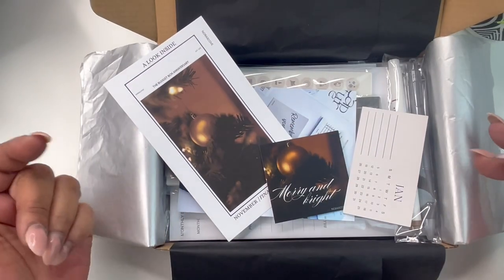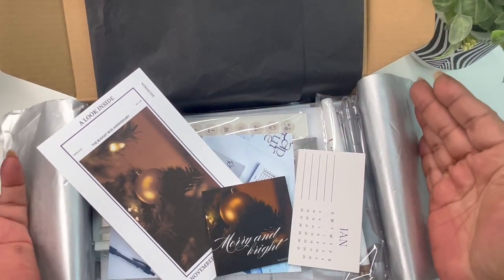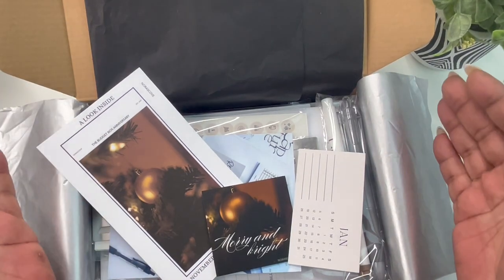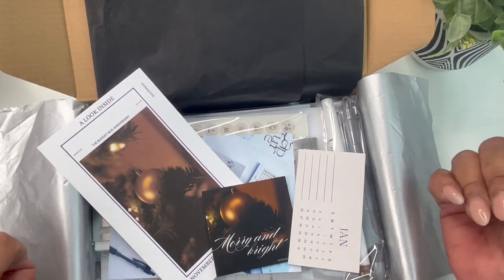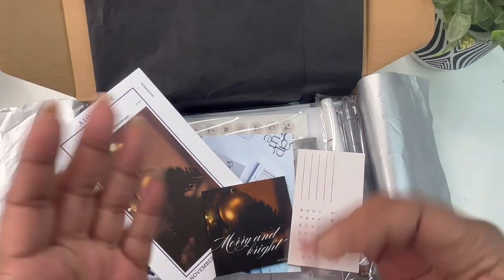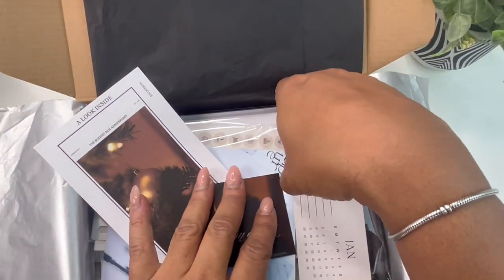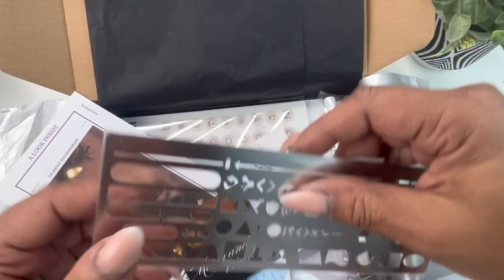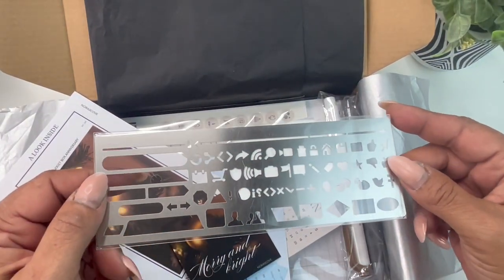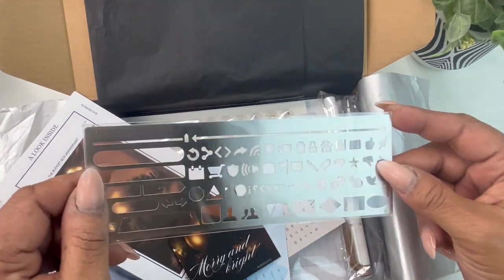This completes our November budget box breakdown. I hope you guys enjoyed this unboxing. Let me know in the comments what was your favorite part about this subscription box. If you're a subscriber of the budget box, let me know your favorite item this month — we'd love to hear your feedback. Any extras you saw in this video will be available. The stencil is on restock and should be restocked as of December 10th, so look out for that.